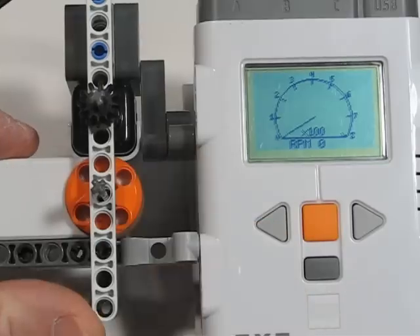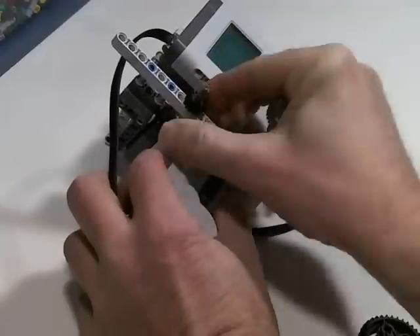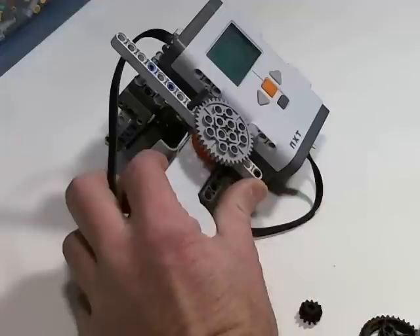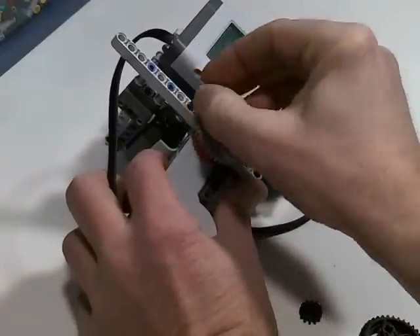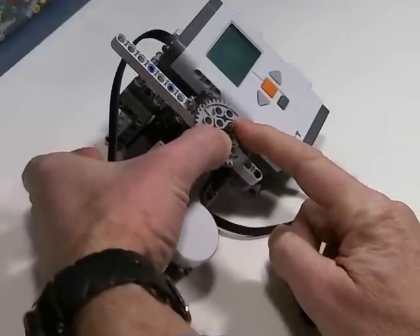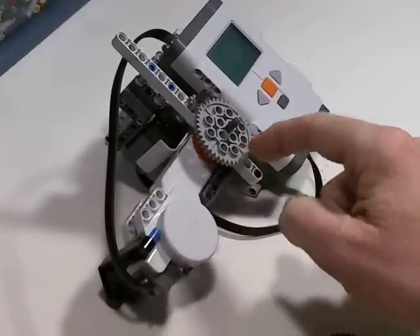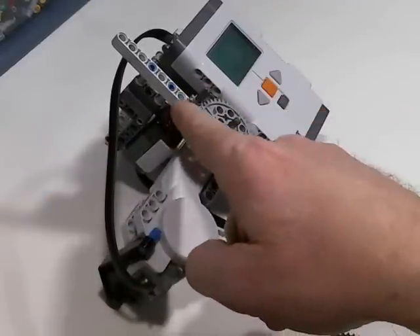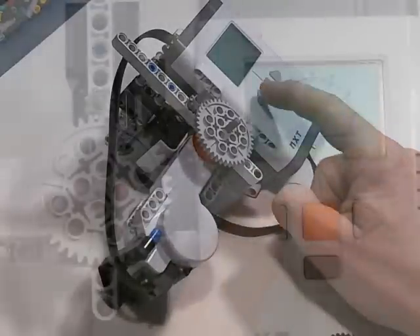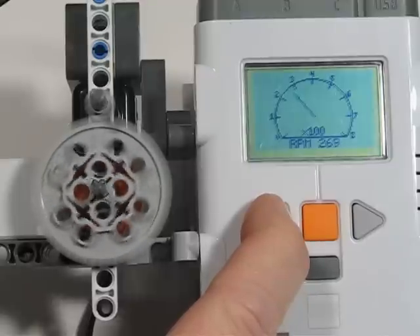Let's go one more gear ratio. I need to take off the 12-tooth gear first. So now this is actually a 1-to-5 gear ratio. Motor goes one time around, and that axle going into the angle sensor goes five times around. Even at low power, we're almost 300 RPM. Almost 500 RPM.